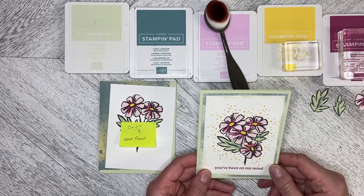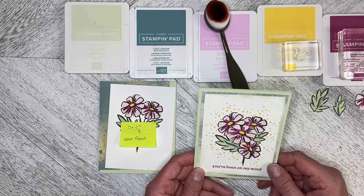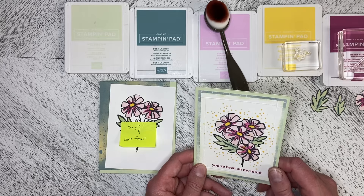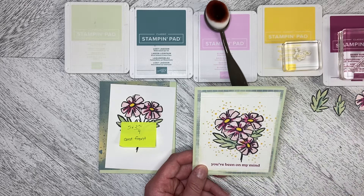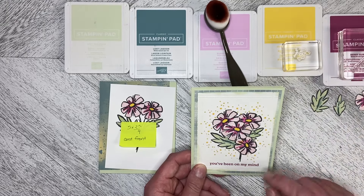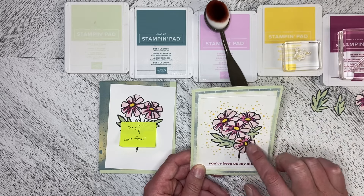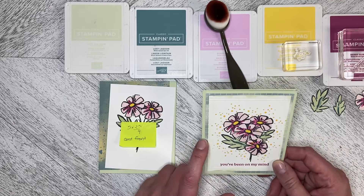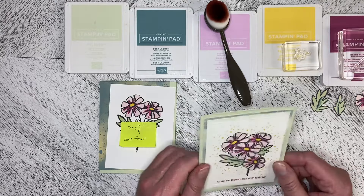Hello and welcome back to Weirman's Whimsy. This is another alternate card using elements from the March 2024 Paper Pumpkin Kit called Memorable Meadows. What I've done is I've taken the bonus stamp set that we got with the kit, which is just gorgeous, and I've stamped in the background and stamped it again and fussy cut out an extra set of flowers. I've used the Hello Irresistible Paper on the background on a soft seafoam card base.